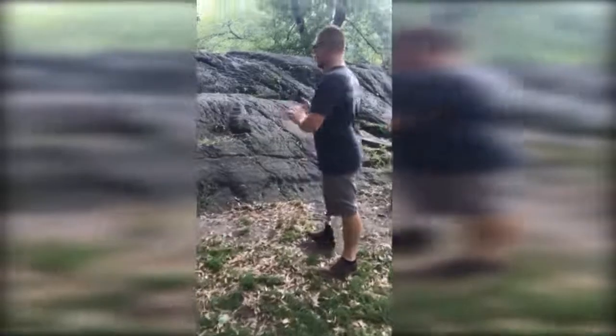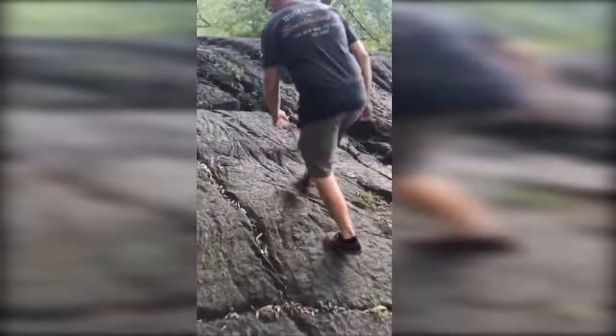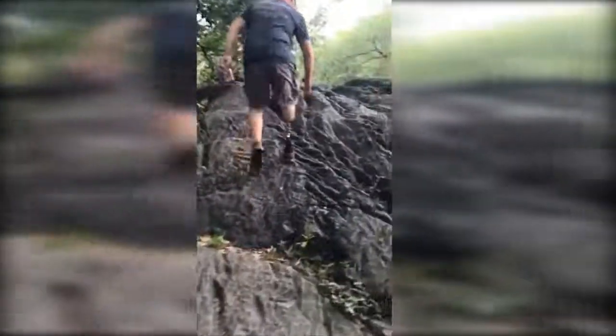This is Jesse, at one year following the surgery, showing his much-improved function as he ascends a hill in New York City.